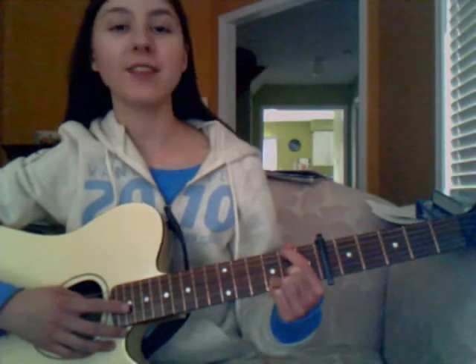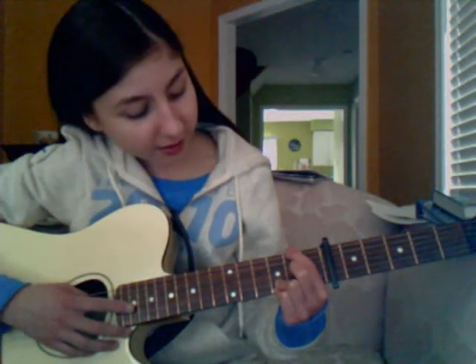So G minor like this: your pointer finger on the 5th string of the 2nd fret, your middle finger on the 6th string of the 3rd fret, your ring finger on the 2nd string of the 3rd fret, and your pinky finger on the 5th string of the 3rd fret. And this weird chord: pointer finger on the 6th string of the 2nd fret, middle finger on the 3rd string of the 2nd fret, ring finger on the 2nd string of the 3rd fret, and pinky finger on the 1st string of the 3rd fret.